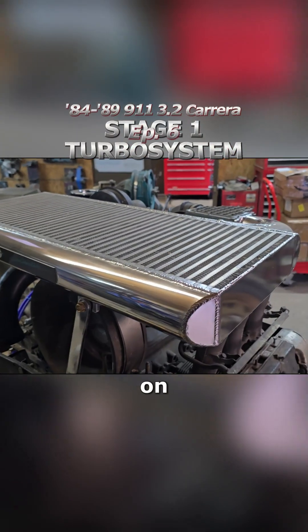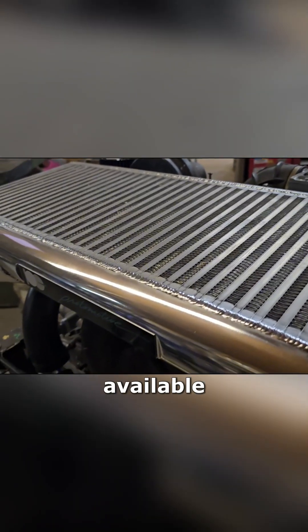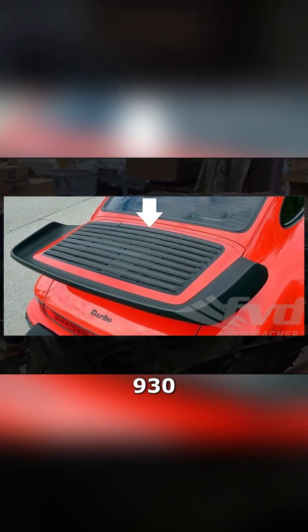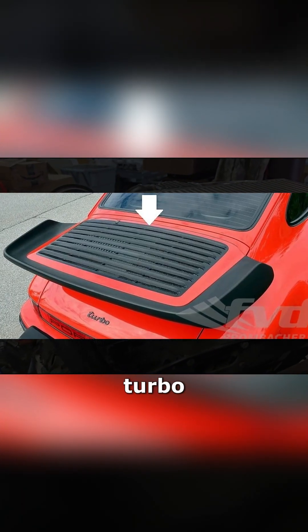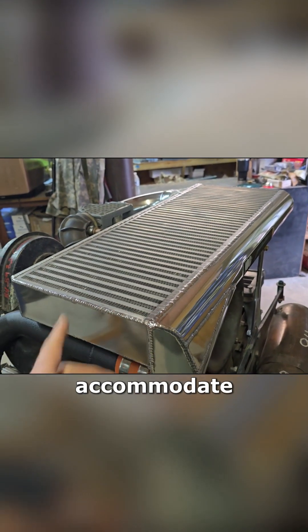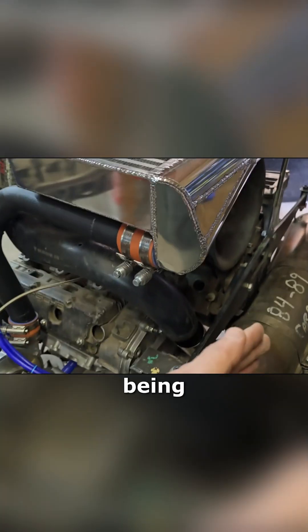This is the Stage 1 side-mount intercooler available on our website. These do require a turbo wing minimum. This one is using a 930 turbo tail on a turbo four-speed, so we've had to move the intercooler rearwards about an inch to accommodate for the engine being scooted rearward on the chassis with the turbo four-speed.